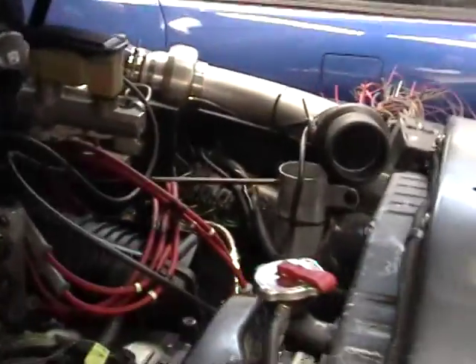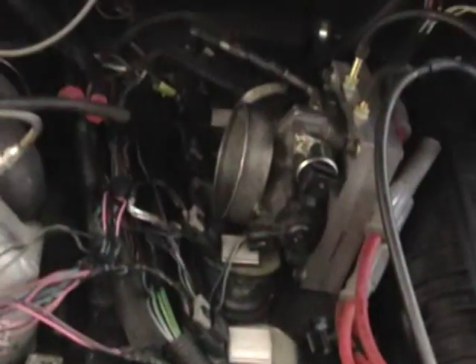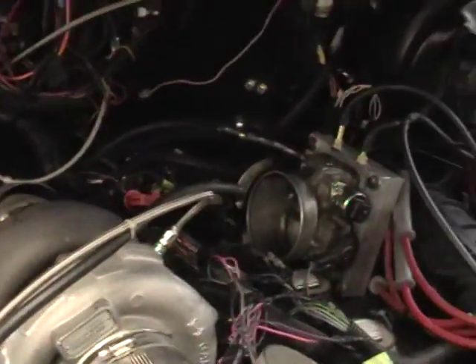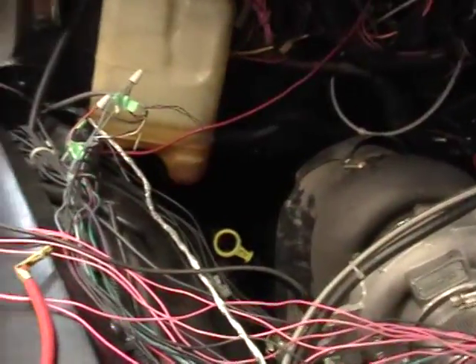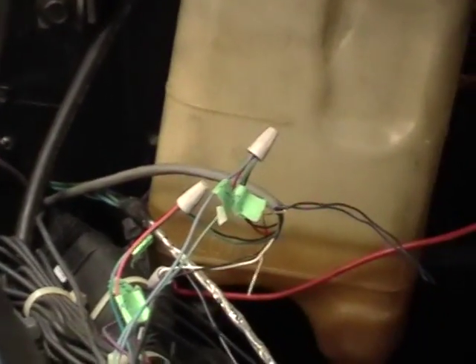The Megasquirt is temporarily installed over here with some quickie wiring — nothing permanent. And over here we have the factory coil-on-plug setup. The pink wires are the 5-volt and 12-volt supply, and the others are the ground and individual coil wires.